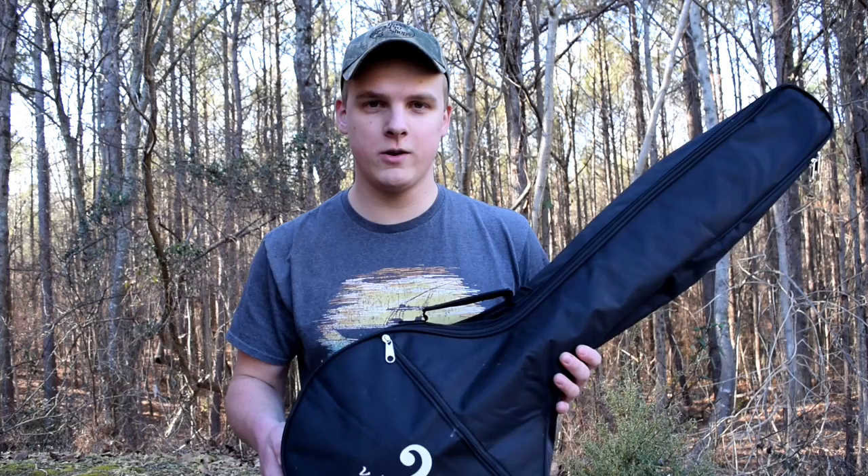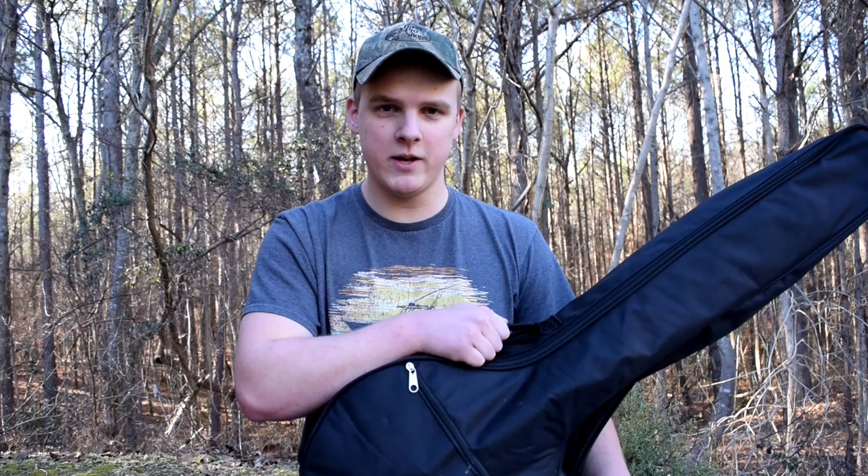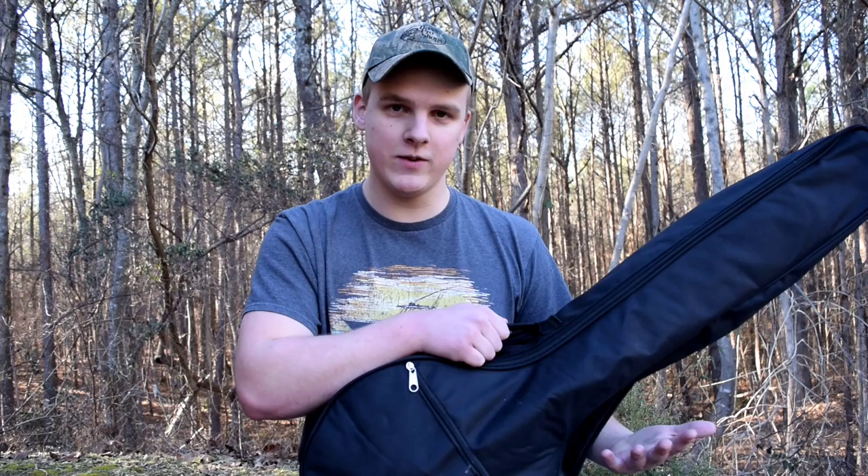Today I'm going to be telling you about the Van Goa banjo. Huge thanks to the folks over at Van Goa for sending this to me, I really appreciate it. I just wanted to say that with this review and any review that I do, my biggest goal is just to give completely honest, unbiased information on a product. I will not tell you anything that is not true, so don't worry about that. And this review is going to be in two parts.